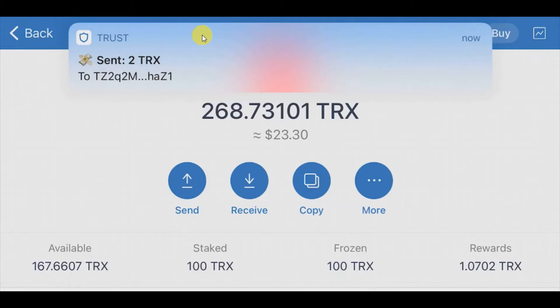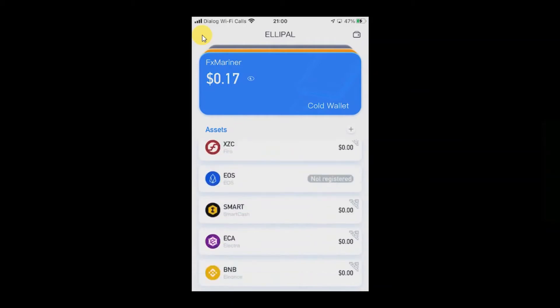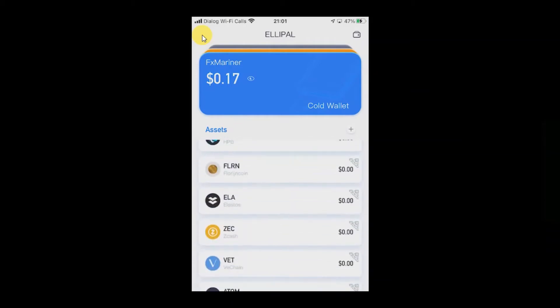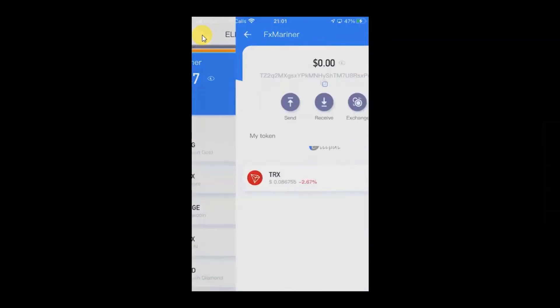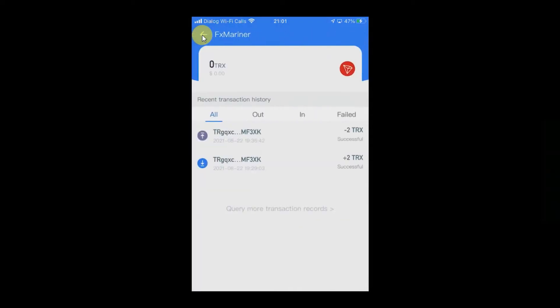Already sent. We go to the ELIPAL wallet to check whether we received it or not. The ELIPAL wallet has received the TRX. We have received two TRX from Trust Wallet to the ELIPAL wallet. You can see all the transactions here — before starting this video I also tested sending and receiving two TRX, so those two earlier transactions are also showing. Now we have received another two TRX.